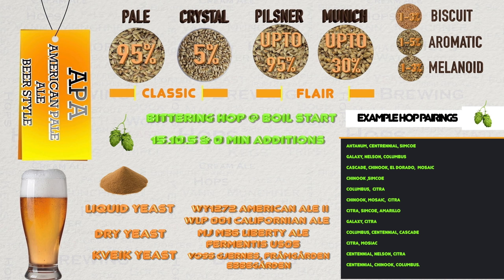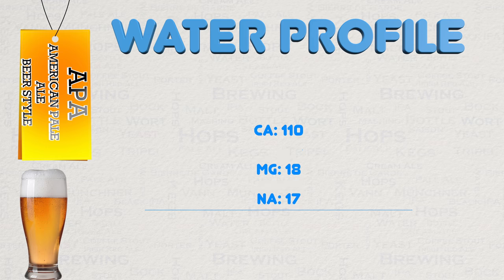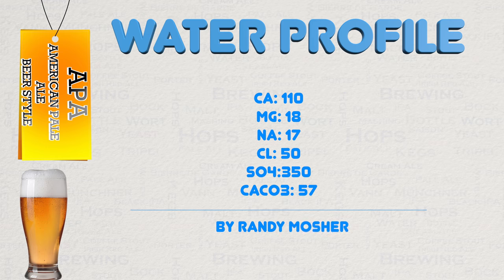Let's move on from here and have a look at water before we go on to the brew and my recipe. In terms of a water profile, I would suggest the following. This profile comes from Randy Mosher and it has many fans for American Pale Ale, including myself. If you have not tried it, then do so — it works very well.